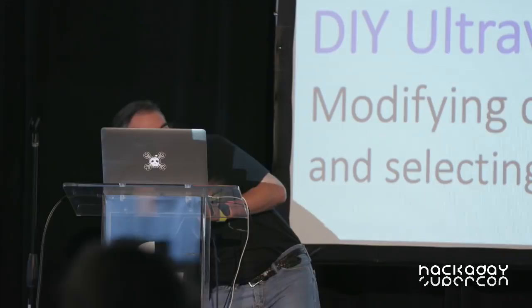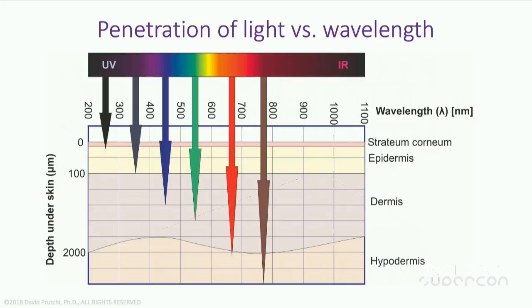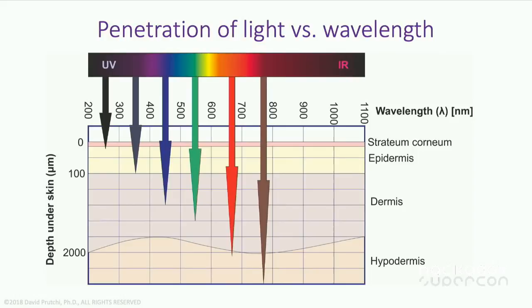We're going to be talking today about this strange contraption here, to be able to take photography in the ultraviolet. The visible spectrum — what we humans can see — is a very limited portion of the electromagnetic spectrum, and in fact a very limited portion of even the light spectrum. We can see between 400 nanometers and 700 nanometers.